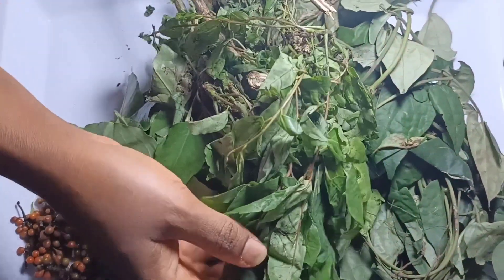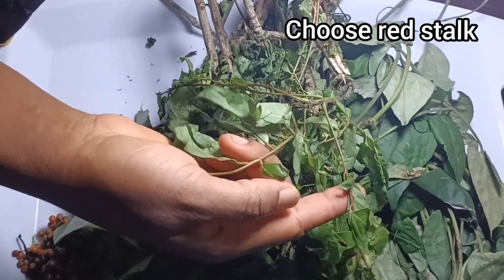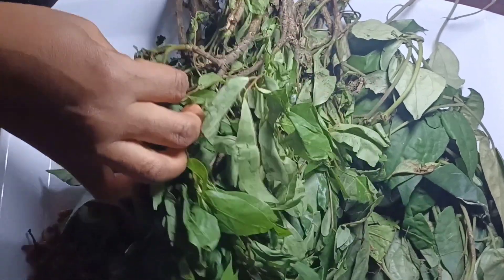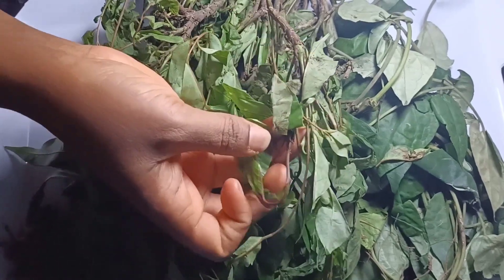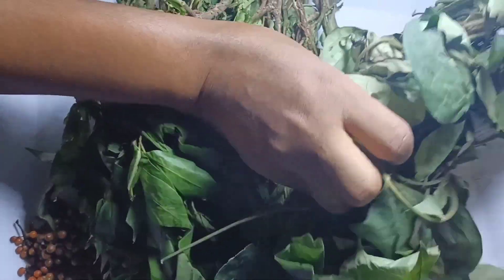Here is the oha. When choosing your oha, make sure you choose the one where the stalk is red. This is a game changer — the stalk should be red. This has a peculiar aroma compared to the one that is green. Remember, this is the first tip to making a delicious oha soup.